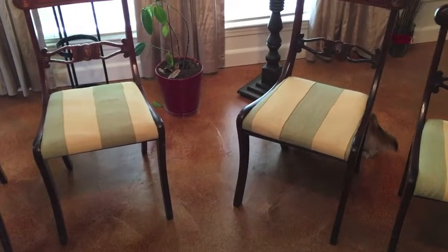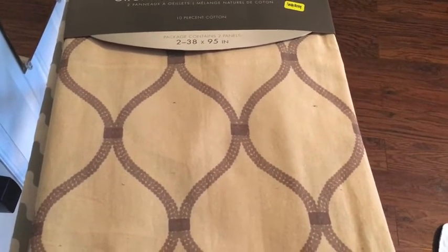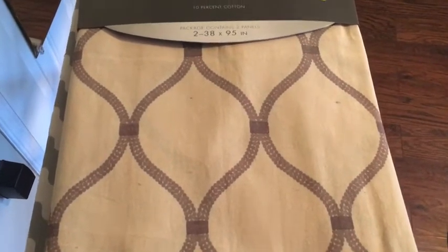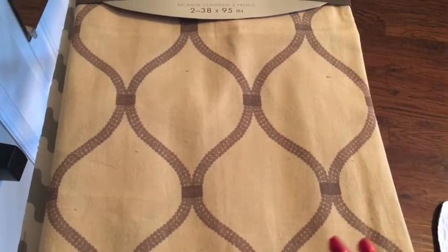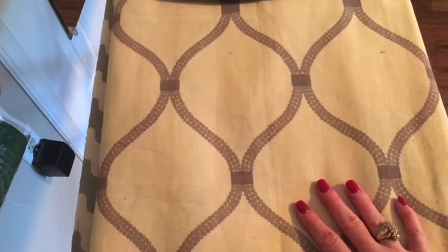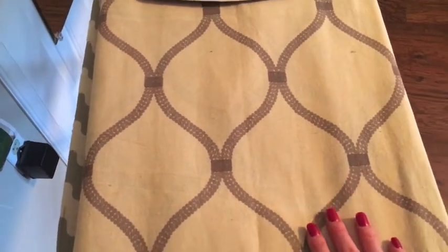It is the next day. My husband is downstairs taking some mineral spirits and Old English scratch cover and just wiping down the furniture really well. We're not going to refinish this furniture right now because we're not sure if we're going to keep it — it's really just to put something in the dining room. I'm going to recover the chairs, and since it's Sunday, Hobby Lobby is closed and the Hancock's near me has gone out of business. I needed upholstery-type fabric, so I went to Tuesday Morning and looked in their curtains, since curtains are often a thicker material.